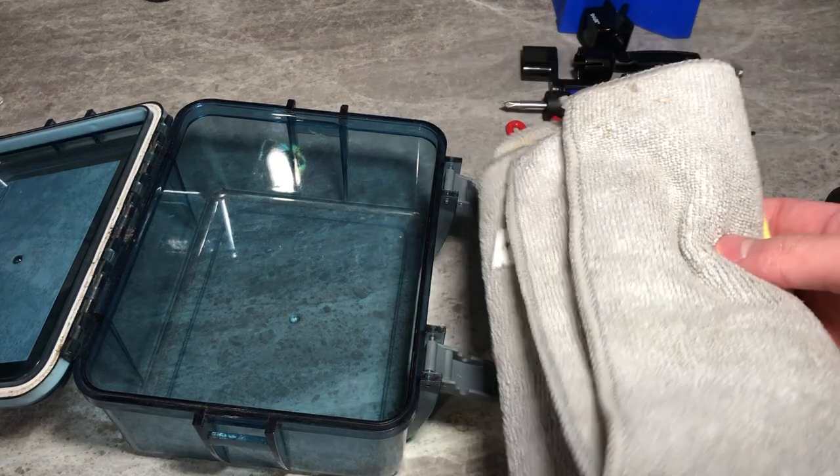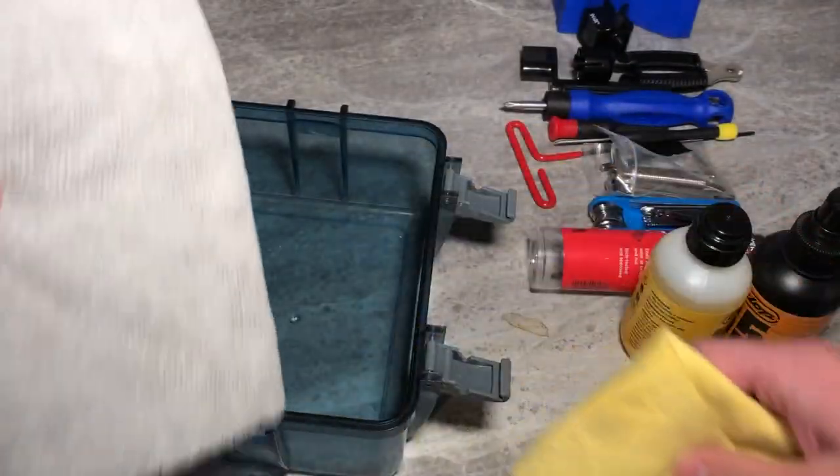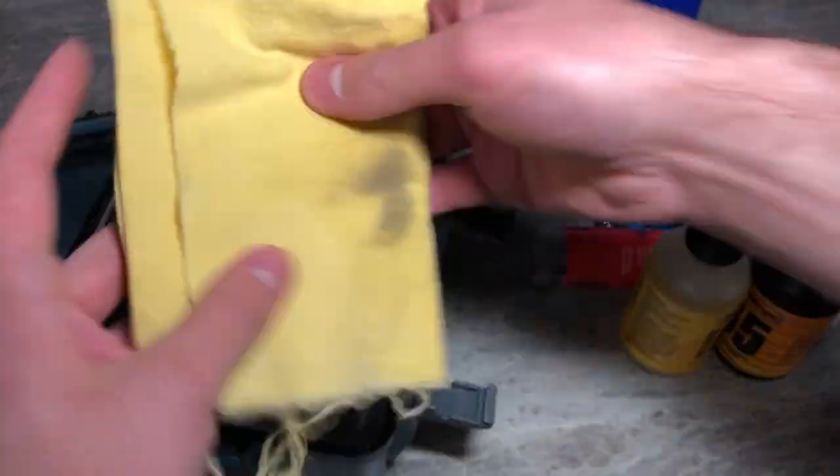First off, you need some rags to clean your guitars. Get yourself one plush one and one fine one. The plush one is to clean the body and the fine one is to clean the fingerboard. Toss those in there.